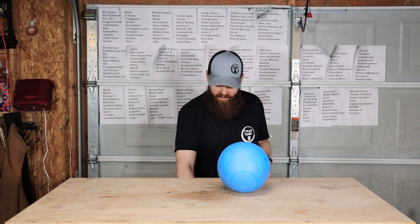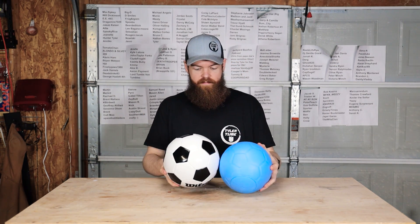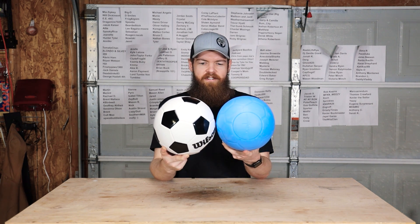We're going to be comparing the unpoppable soccer ball to a regular soccer ball. When I ordered this, I didn't know that soccer balls came in different sizes. I thought a soccer ball was just a soccer ball, so this is a size 4 and this is a size 5 — just a little bit bigger. But I don't feel like that should really affect our test that much, especially since my soccer skill is literally below zero.